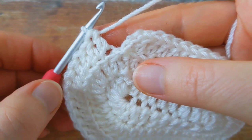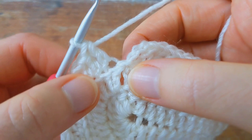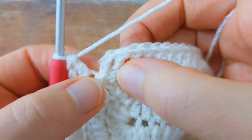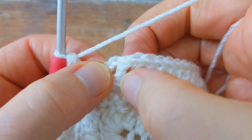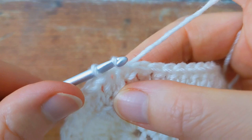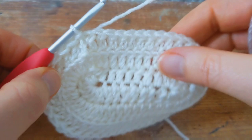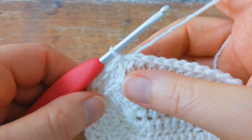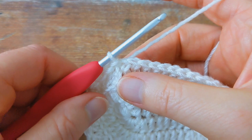I've just worked my 44 back loop double crochets. To join the round I'm going to skip the chain three at the beginning, come to the first back loop double crochet I made, go into the top of that stitch, and join with a slip stitch. At the end of round number three you should have 44 back loop double crochet stitches in total.